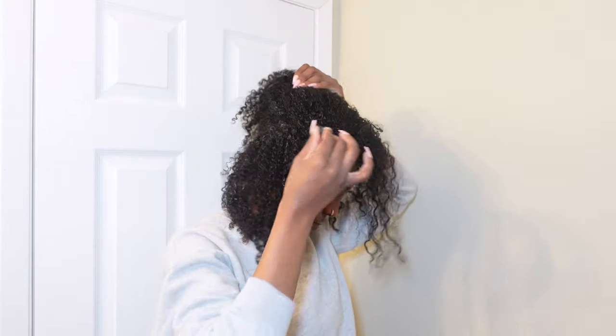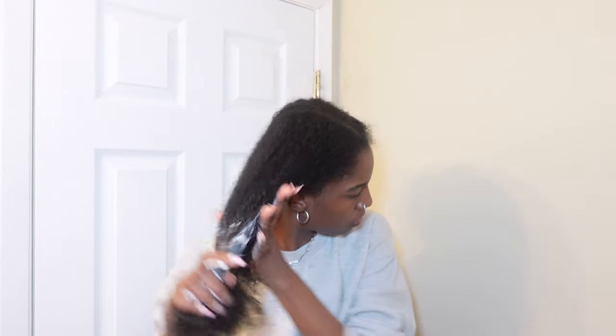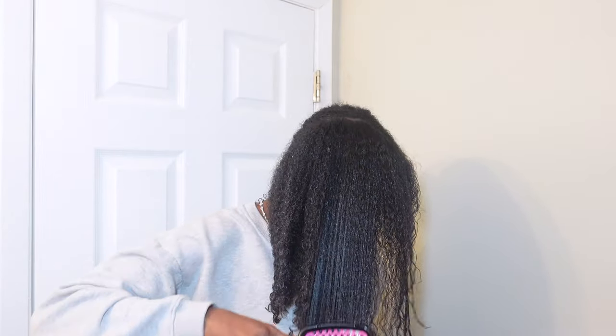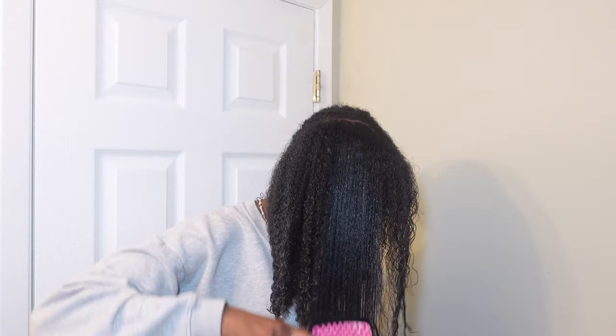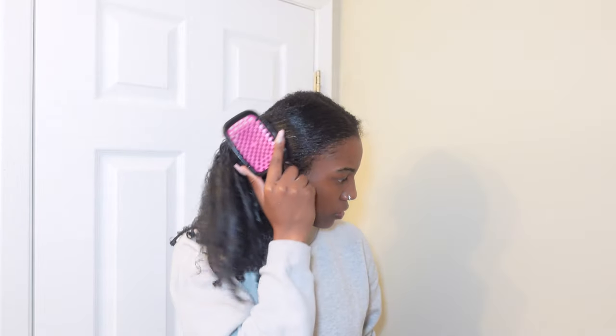I'm working one side at a time, and then I'm using this curl cream — it's by Maui Moisture. It's a curl cream in a bottle; I usually have the jar but I have this one instead. I'm putting that throughout my hair. Again it was hard for me not to finger detangle, so I took out the brush and I'm brushing from root to ends, and it worked pretty well — it detangled my hair nicely.